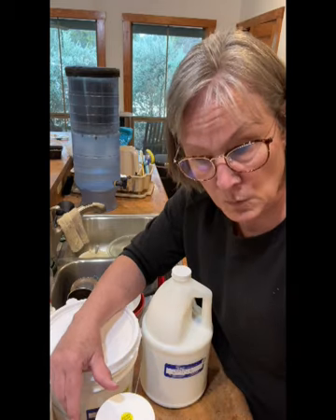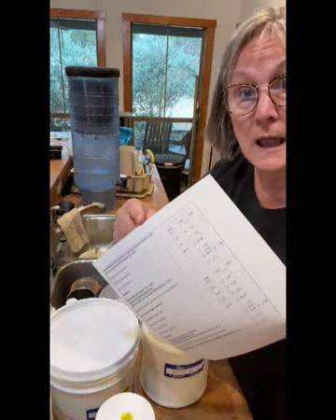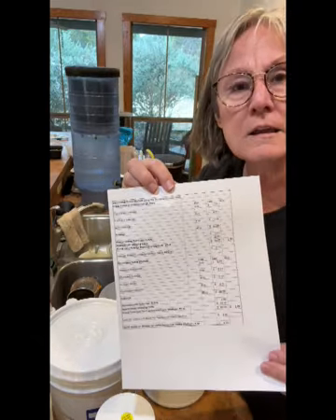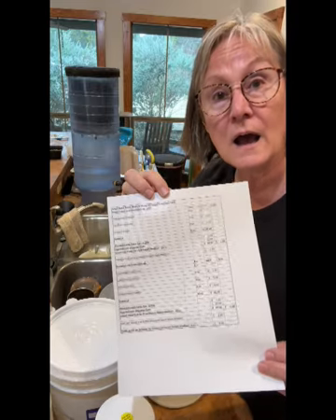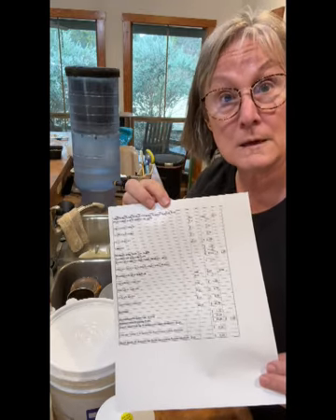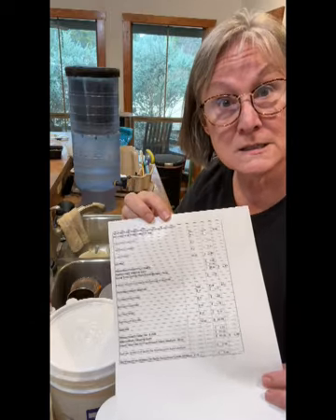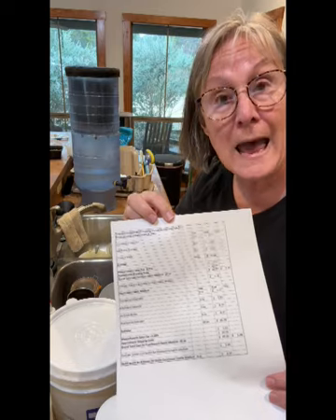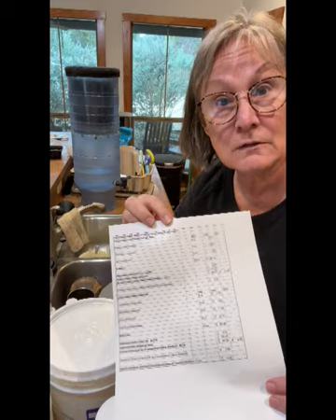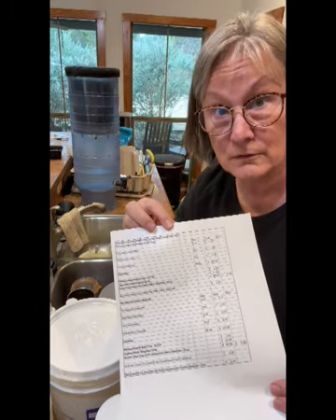I'm going to post this later on today. I have gone through and calculated with an Excel spreadsheet the various different costs involved in making the two different types of fabric medium that I make — the plain and the pearlescent. I will post this as a PDF out underneath the comments in the description. You can go take a look at this. It's basically the formula as well as the costs involved.